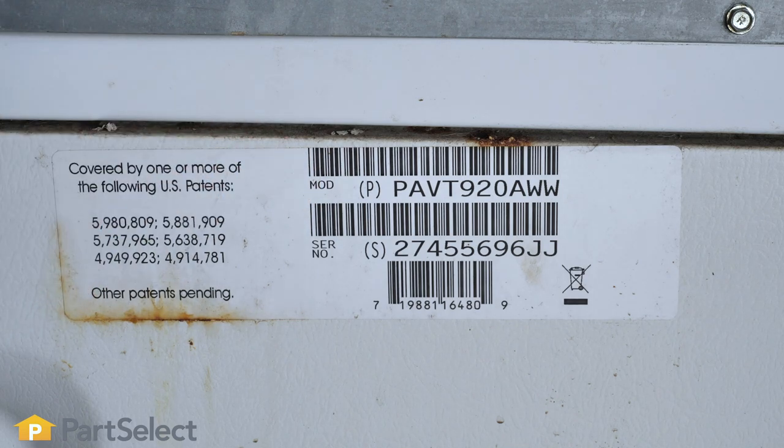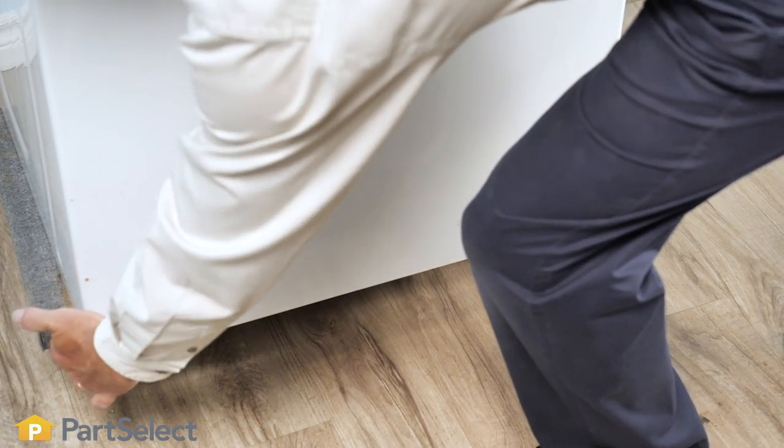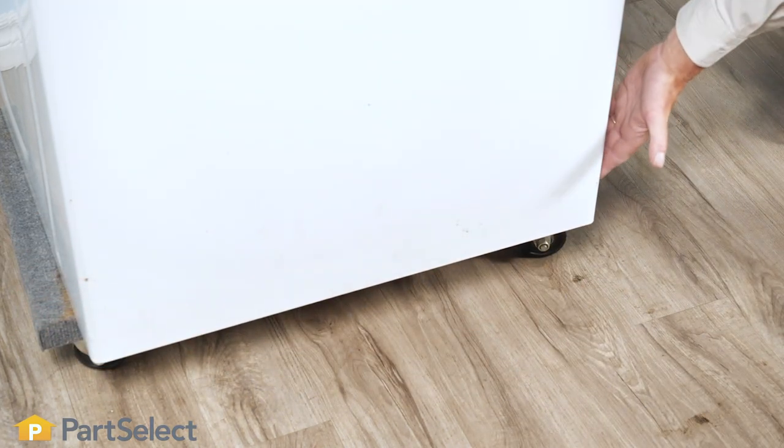On some older models, you may find the model number located on the sides of the cabinet, typically towards the front but low on either side.